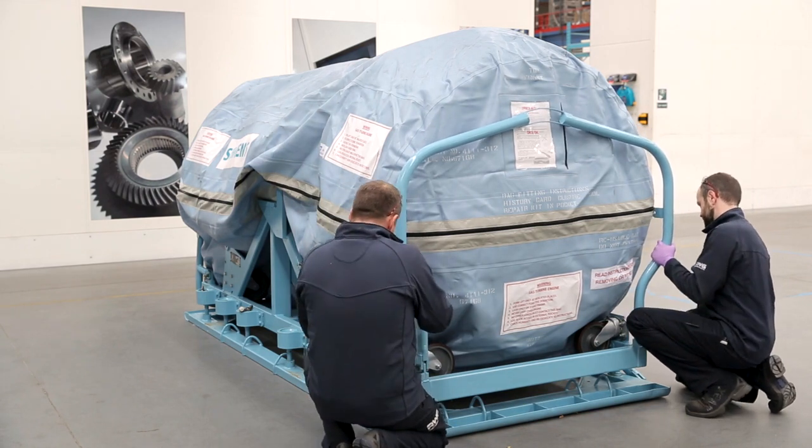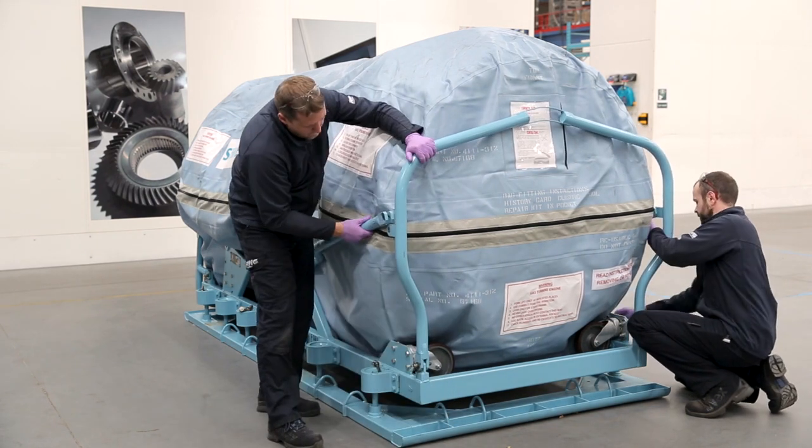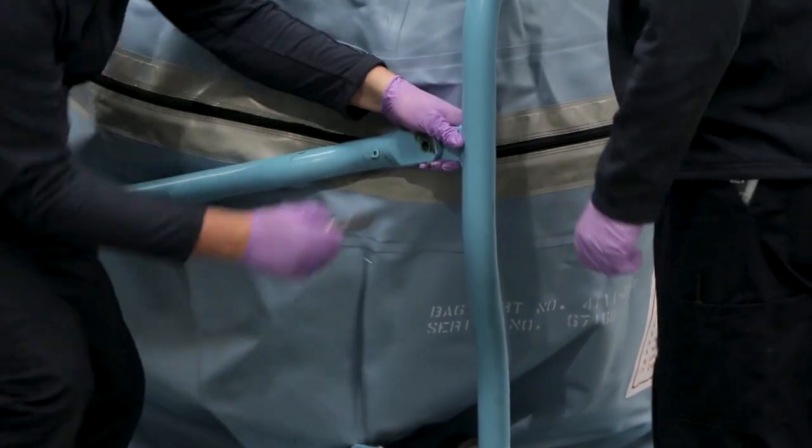Finally, reinstall the front, rear and side guards, ensuring that the pins are fully engaged.